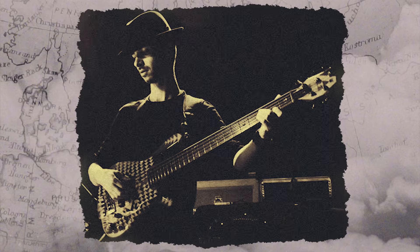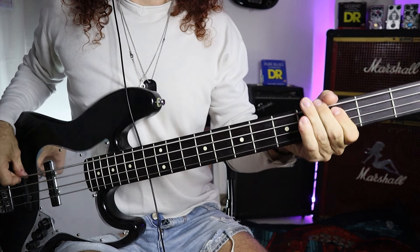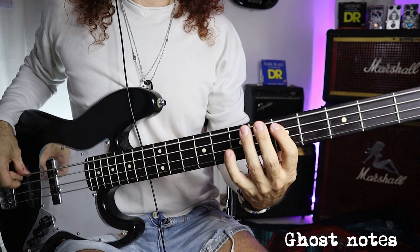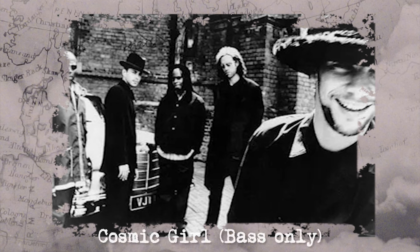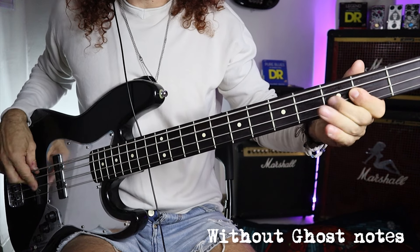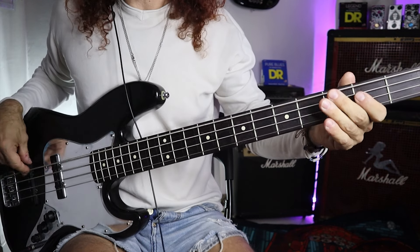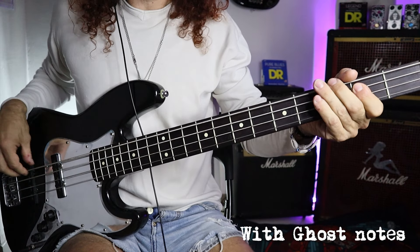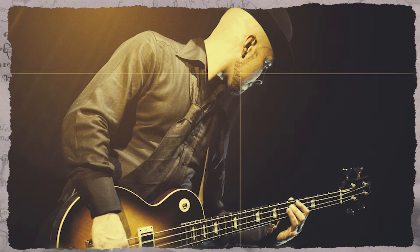Ghost notes are another key ingredient. They're not easy to spot, hence the name ghost notes. These ghost notes add a percussive element, boosting the rhythm of a song — for example in Cosmic Girl. They even allow for fills made entirely of ghost notes, like in Emergency on Planet Earth.